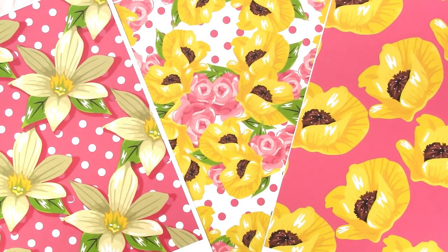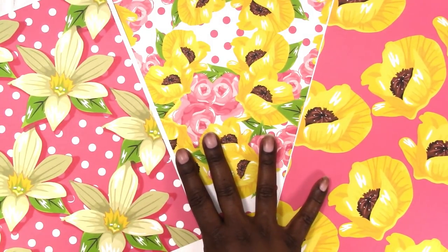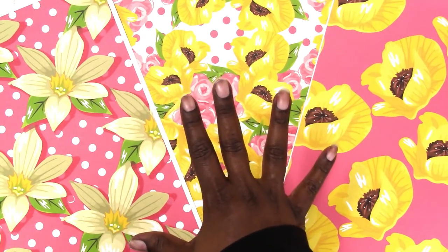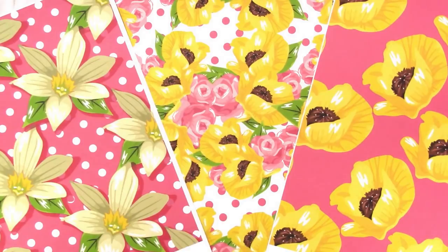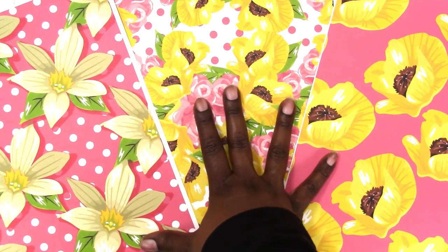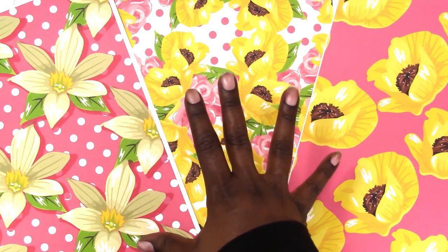I think I'll leave these out like this because they're super pretty. With these papers, you can print them on cardstock or on a nice quality paper like 28-pound or 32-pound paper, depending on what you're using it for. You can use them for dashboards, dividers, embellishments for scrapbooking projects, or any paper crafting project. The nice thing about digital papers is you can print them over and over again, and you can increase or decrease the size depending on what you need.